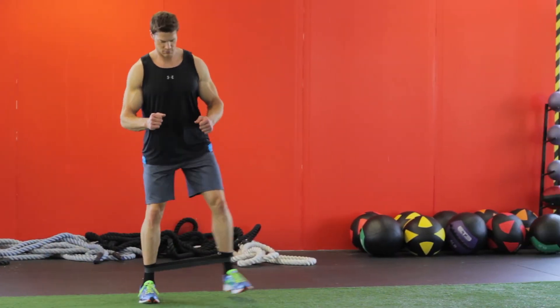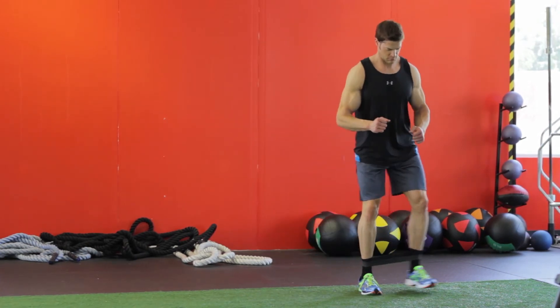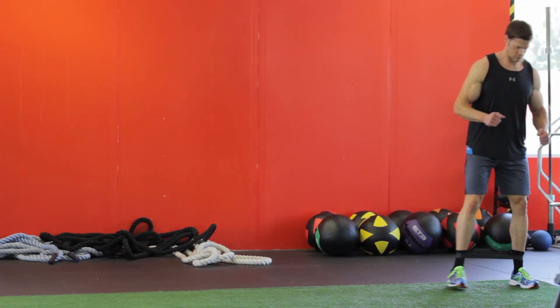Be sure to keep tension on the band at all times. Continue for the prescribed amount of repetitions, then change directions and repeat with the opposite side.